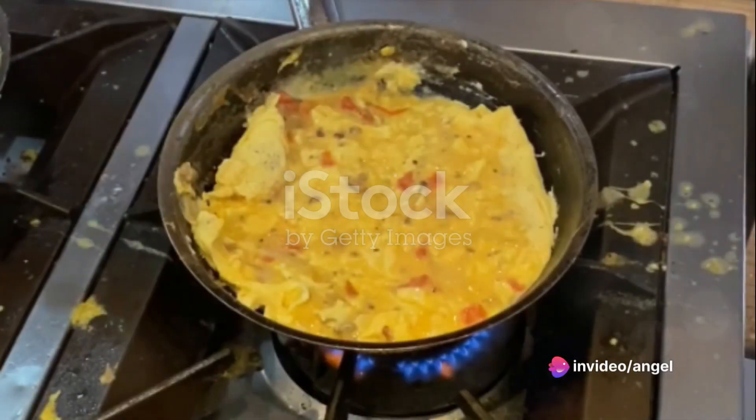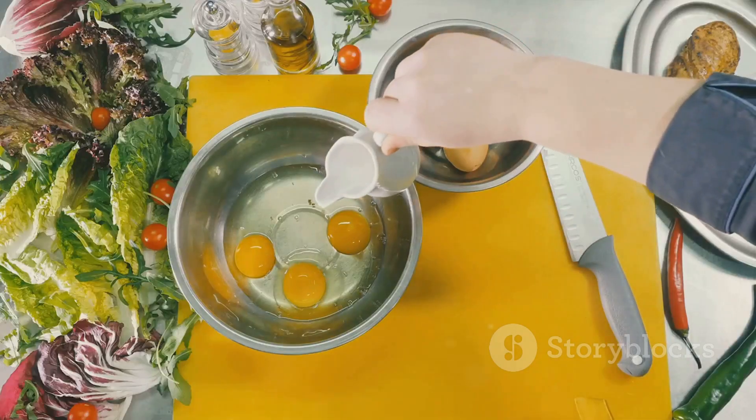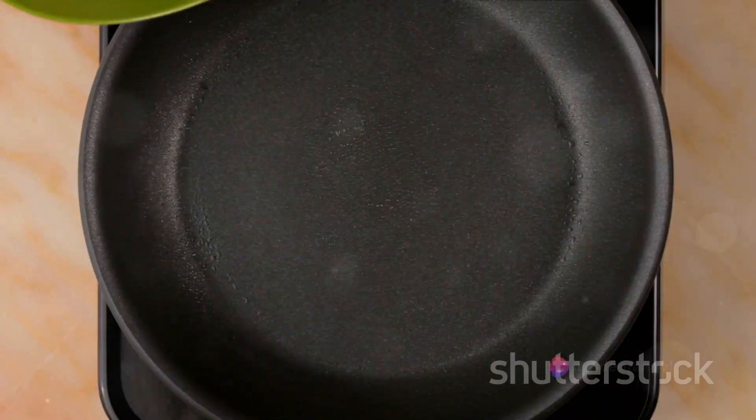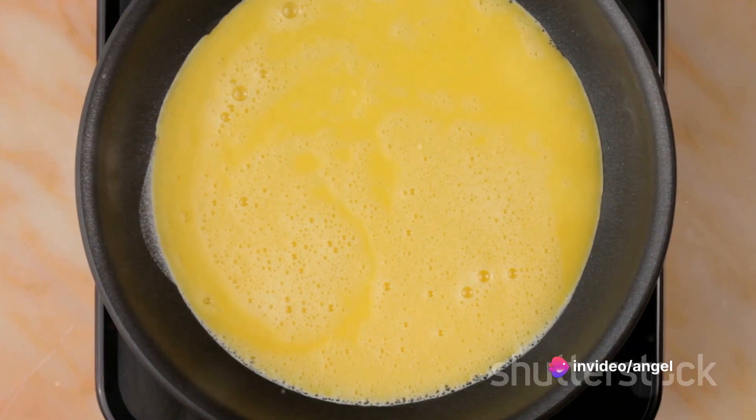For the sixth recipe, we have the exotic Mexican omelet. Saute some onions, bell peppers, and jalapenos. Whisk two eggs with milk, salt, pepper, and a bit of chili powder. Pour the eggs into the pan, add some salsa and cheese, then fold over when nearly set.